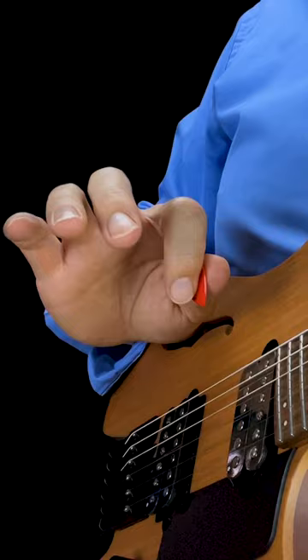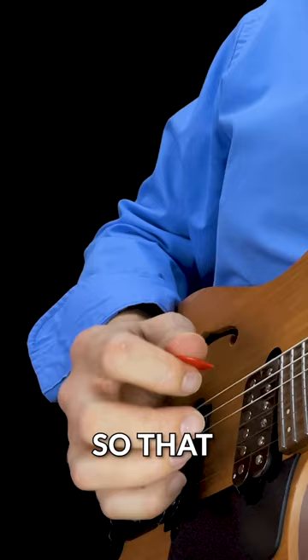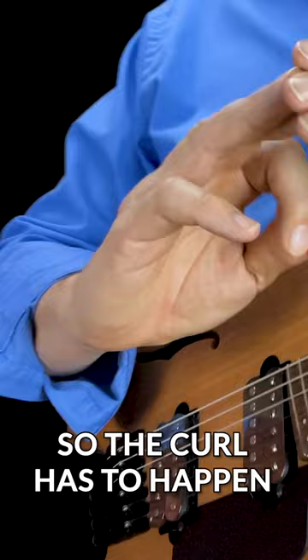And this is easier said than done. I will curl up so that my pinky is essentially becoming the same length as the two other guys. So the curl has to happen in the two fingers that are much longer for you.